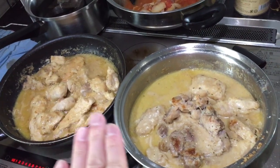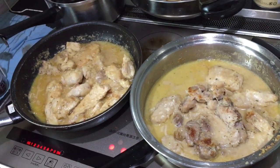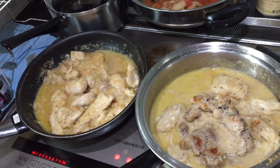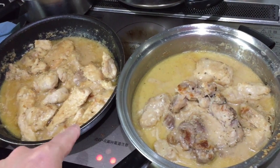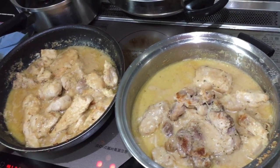I added the soup stock and the heavy cream. I also added a tablespoon of lemon juice. I let everything marry, then I put back the chicken and let it cook on medium heat for about 15 minutes, and then it was done.